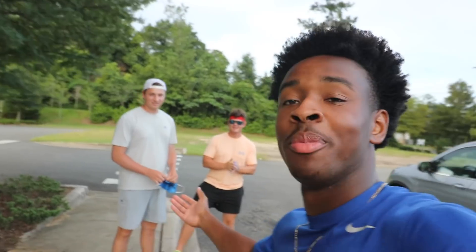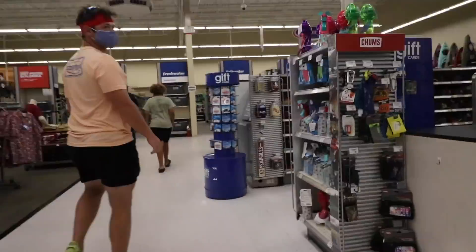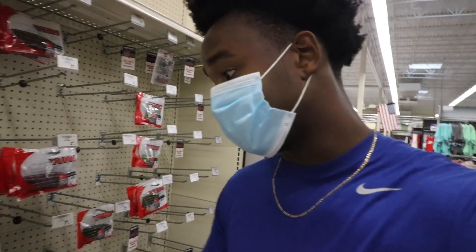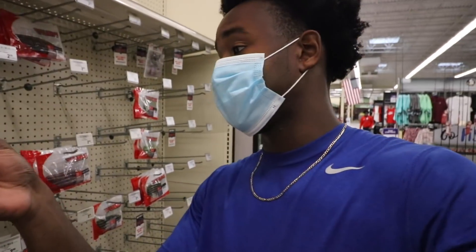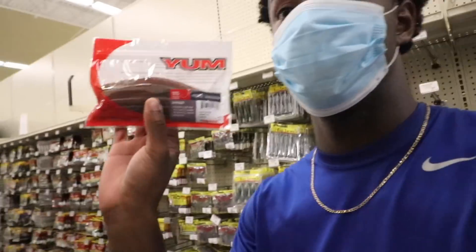Today we're at Academy with Norman Yak Pack to pick out some soft plastics and compare them. We made it to the fishing section and the first thing I see are yum dingers - I'm gonna start with the pumpkin seed color with red flake instead of watermelon since watermelon feels too easy.